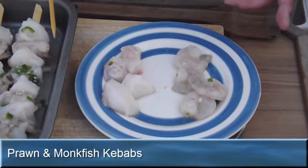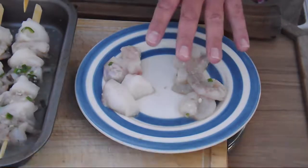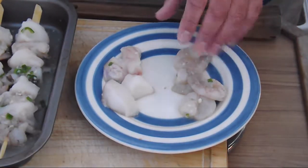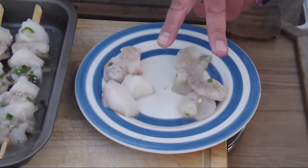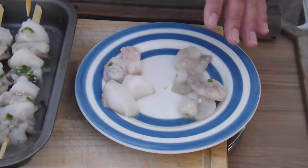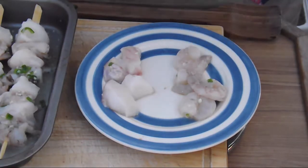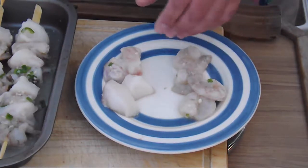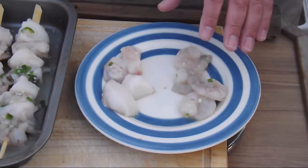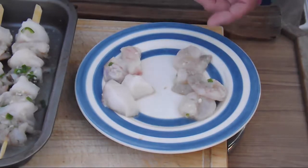For the starter, we're going to use some monkfish and some raw prawns. It's important to know that monkfish comes in two forms. You've got the stargazer, which is slightly grayer in complexion. You've also got the English monkfish, North Atlantic Coat. We prefer the North Atlantic Coat because of its flavor and its texture.